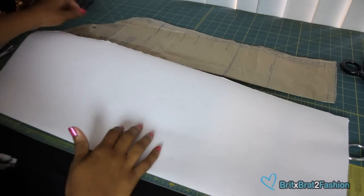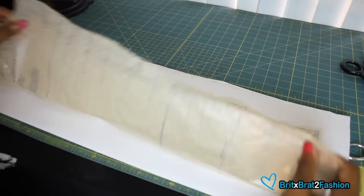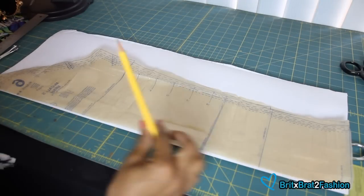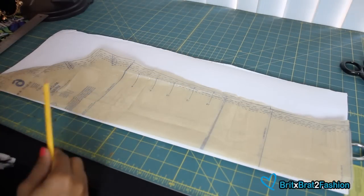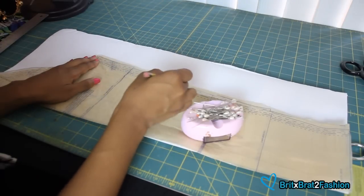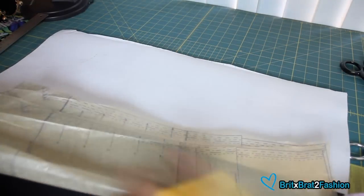I have some pattern paper here and I fold it in half. I also have a pattern piece for a sleeve. You can use a pattern or you can use your sleeve from a previously made garment and copy that. You can use a pencil or a tracing wheel to trace it all around. I'm just going to use my pencil and trace that sleeve all the way around.